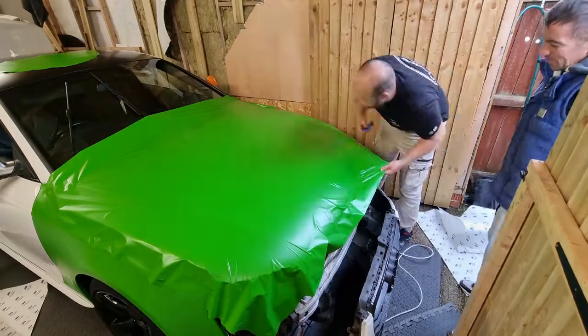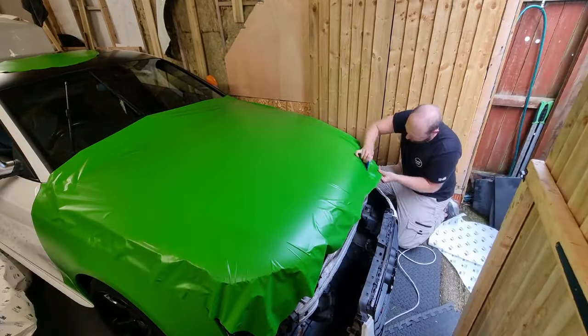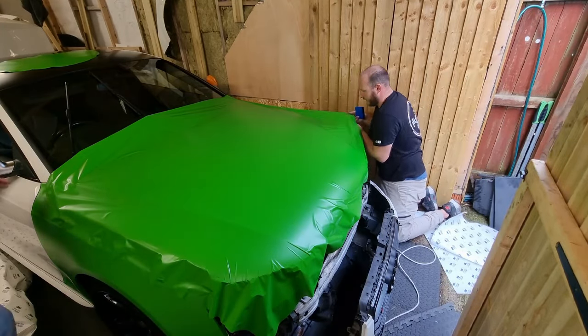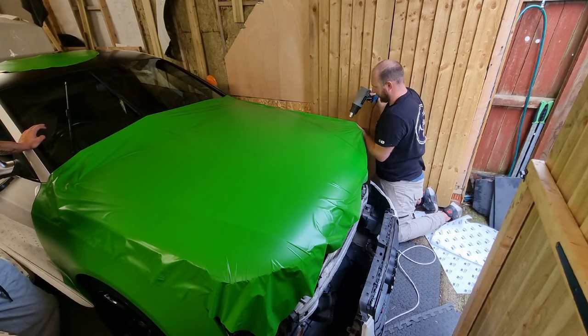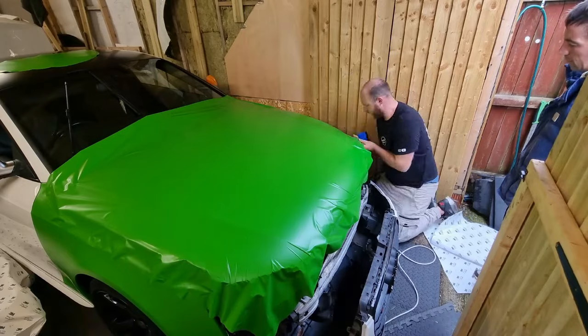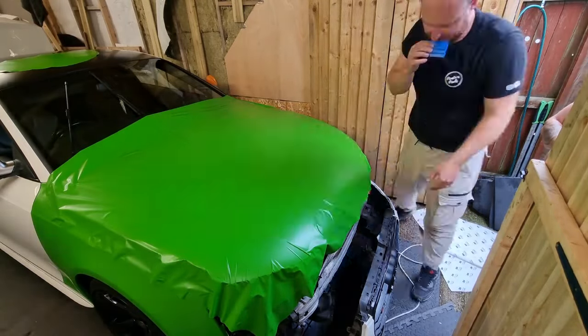Learning as we're going, so don't crucify me too much in the comments. I also want to say a huge thank you and shout out to Craig - I'll link his channel in the description below. Him coming down, helping me out doing the bonnet and the wing, and sometimes just being there to talk to and bounce ideas off was really good. Mate, thank you so much, you really helped me.